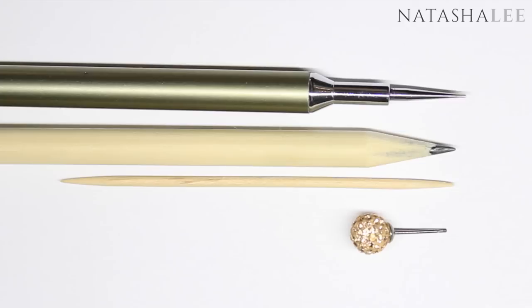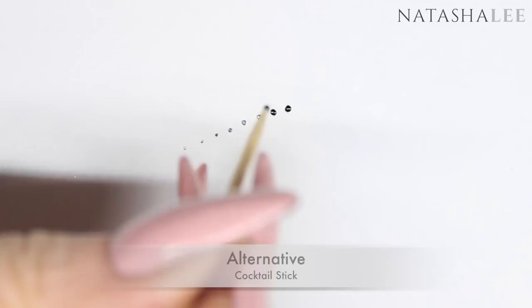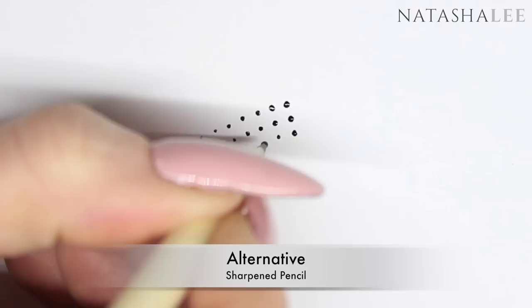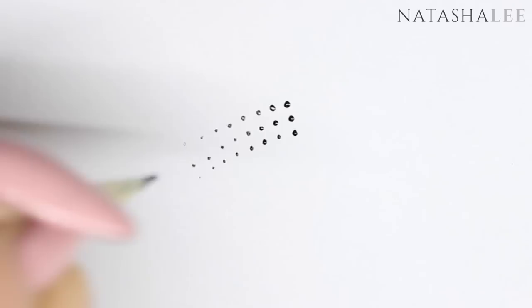Let's get started with the fine dotting tool. There's a selection of things you can use — here is the usual dotting tool, my professional one. An alternative is a cocktail stick, which is really effective. Another alternative is a very sharply sharpened pencil with a really fine point on the end. And finally, just the stem of an earring.